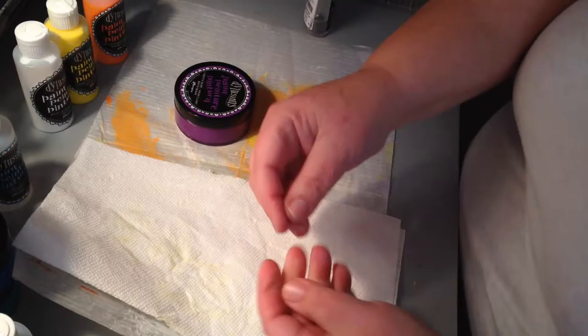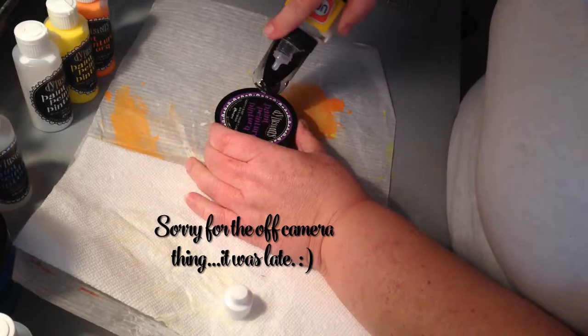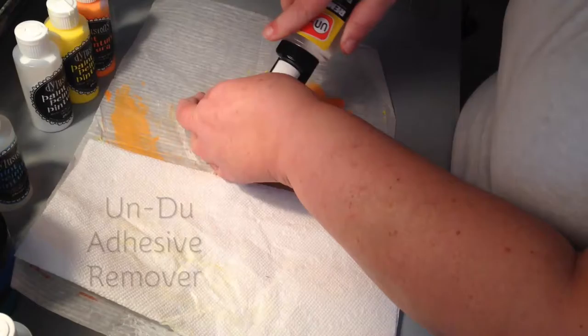After hearing Effie Wilde say that they'd be perfect if they were in a flip-top cap bottle, I decided she was right. So I purchased some bottles and a silicone funnel, and with my Undo, I took the labels off from my jars and applied them to the bottles.